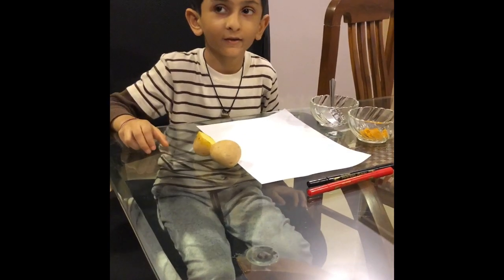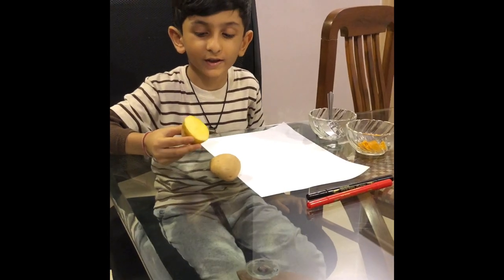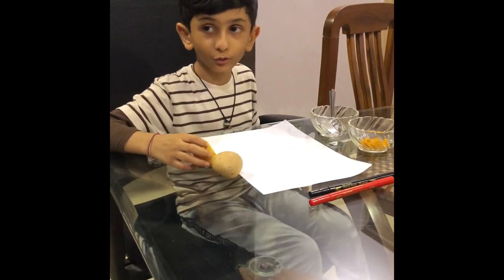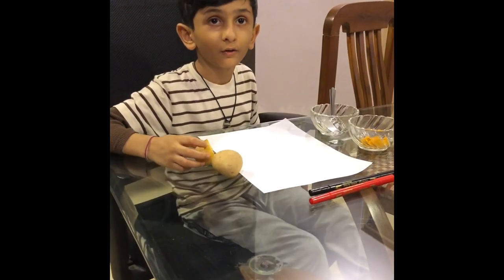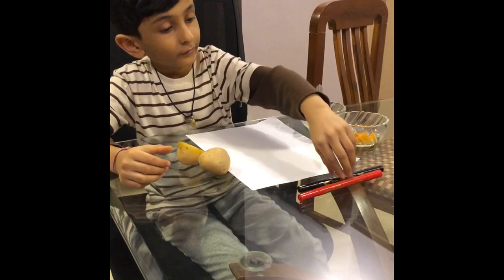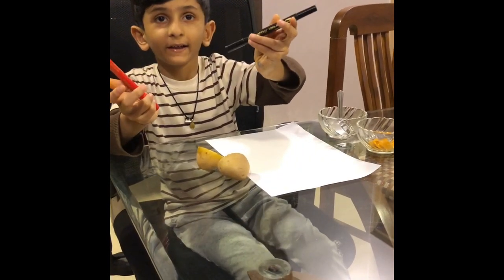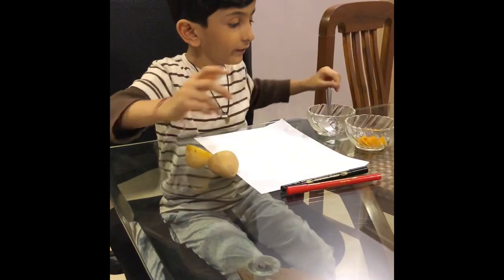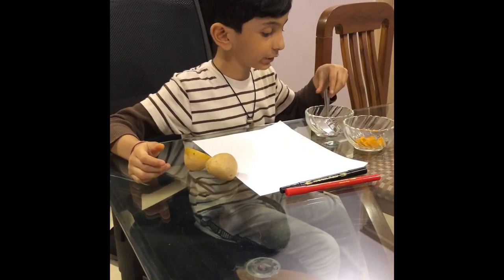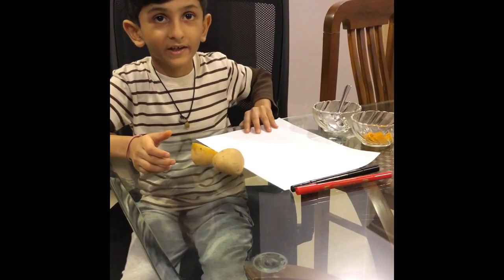Hello friends. You need these all things for this activity. You need one potato cut in half, and you need two sketch pens — one black and one red. And you need turmeric powder, water, and a white sheet.